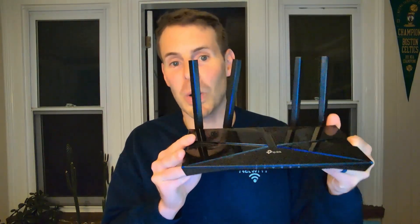So what is mesh Wi-Fi? The biggest difference is that instead of having one standalone router broadcasting Wi-Fi signal in your home, you have multiple mesh nodes all broadcasting Wi-Fi signal throughout your home. The big benefit here is you don't have any Wi-Fi dead spots because all of these nodes are broadcasting the same Wi-Fi network throughout your home.